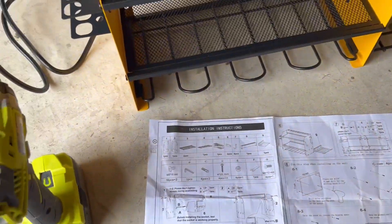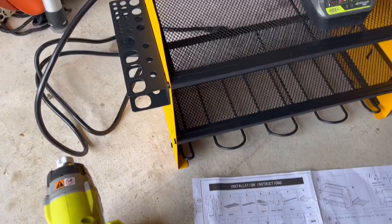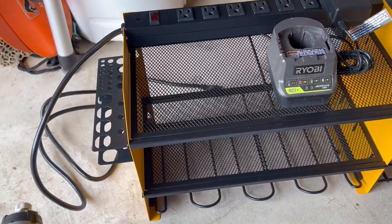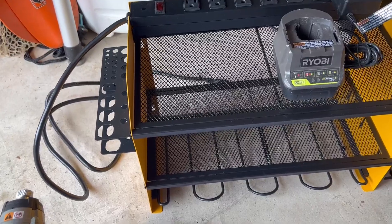It came with all the tools you need — not much, but everything so far seems really heavy-duty. I just didn't get a chance to install it on the wall yet. I'm trying to figure out where I want to mount this.